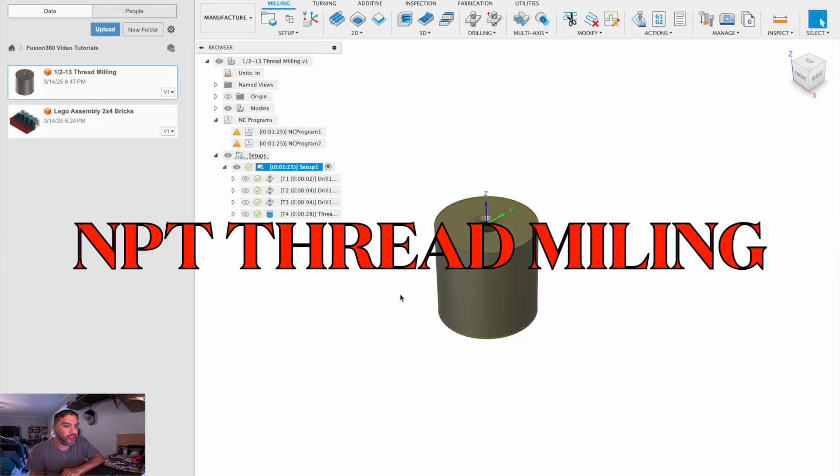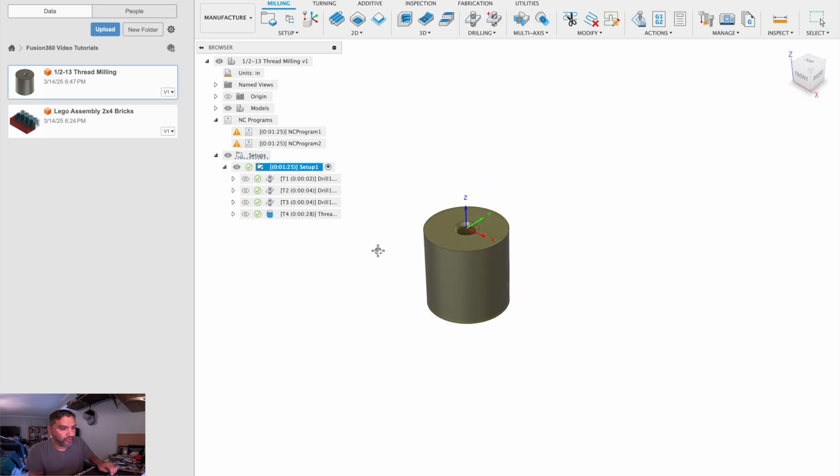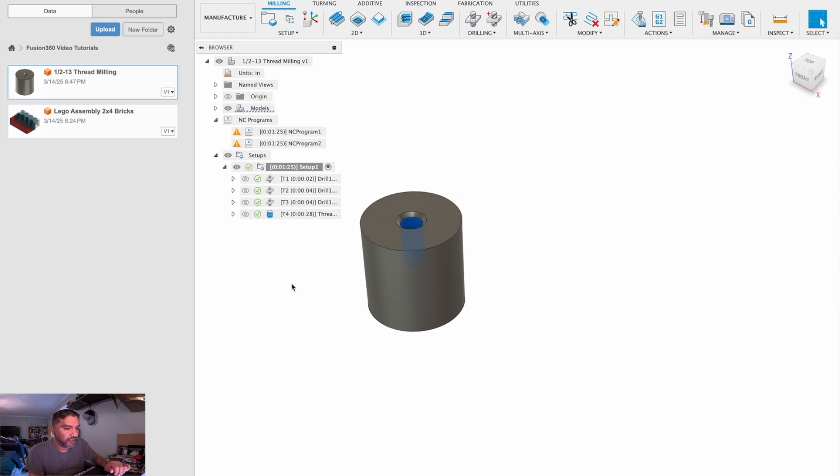In the last video I showed you how to do a thread mill with the half-13. This video is going to be an extension of that for an MPT hole — that is tapered threads. Fusion doesn't know whether the threads you're making are tapered or straight; it follows the selection, and in this selection it's a straight hole.